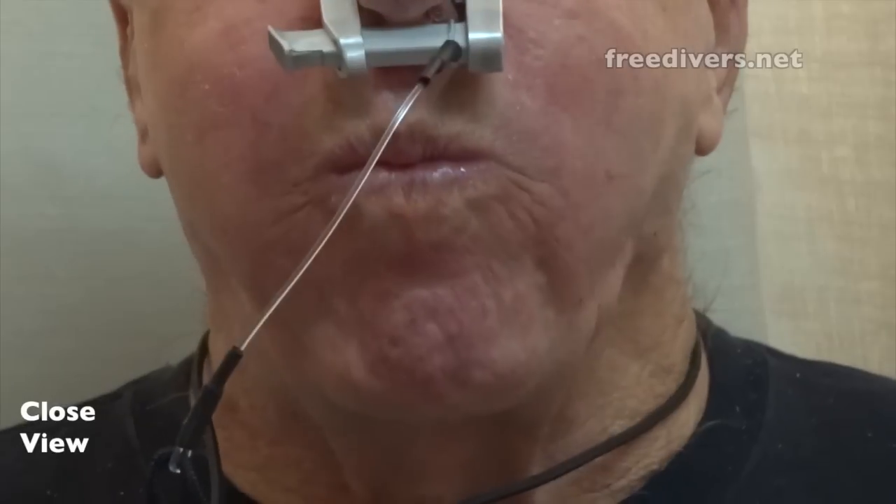One more demonstration — again, five equalizations. You shouldn't have seen a lot of movement in the area of the mouth, not around here, and no big collapse. What you shouldn't see is a lot of movement around the mouth — either a smiley or a collapse. Anything like that and you haven't got it.